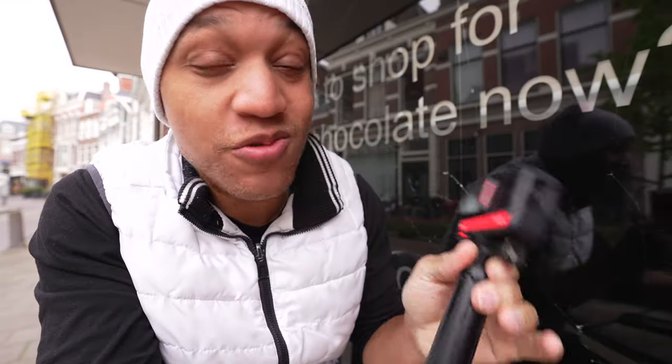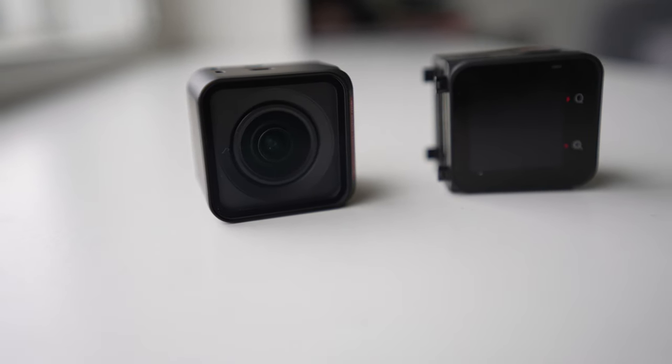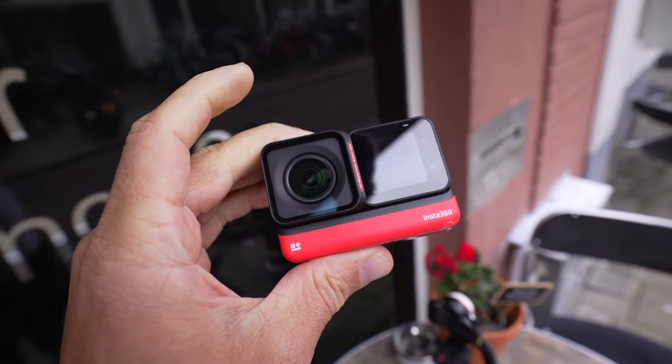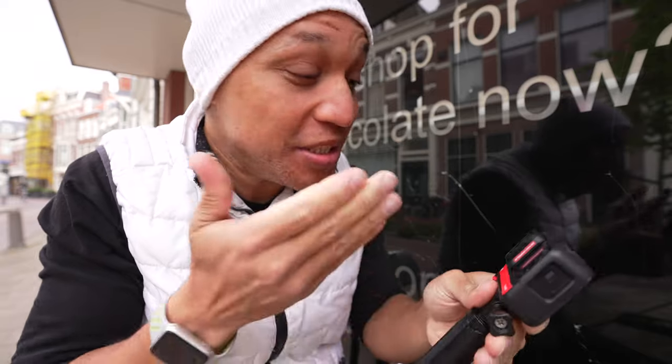First con for the Insta360 One RS and the 4K boost mod: it does feel outdated. This was supposed to come out last year, which would have made a lot of sense. Offering internal stabilization is great, but who doesn't have internal stabilization at this point? And not being able to use the camera without the case — that's a turnoff for me.